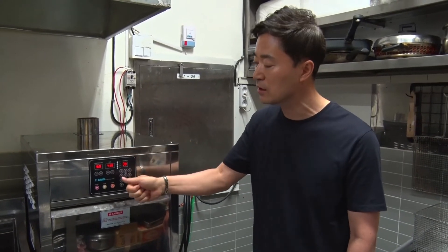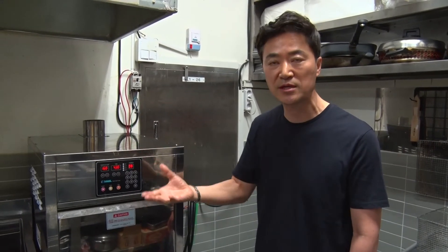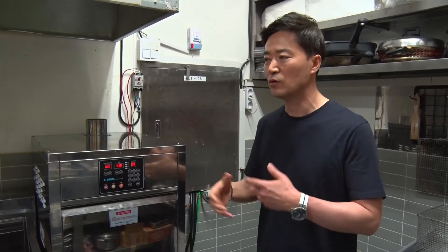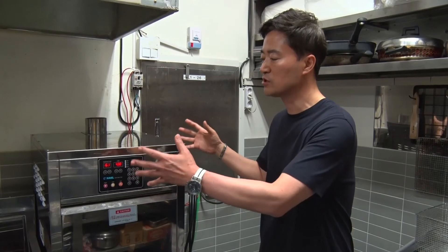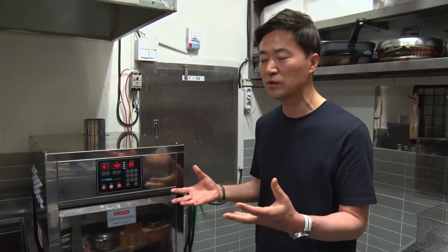Also, you can save a time. For example, 10 minutes or 15 minutes like this. And then you can wait. So after that, automatically you can see this machine is cooking. And then you can add the oil. That's all. So like this, this is very simple way.